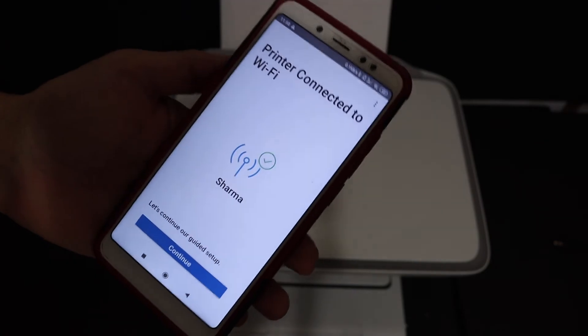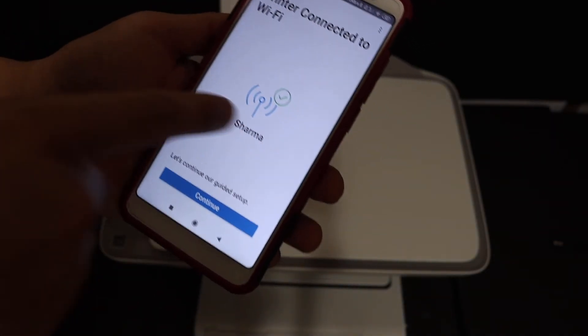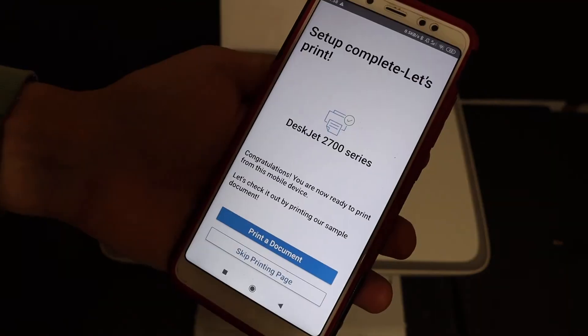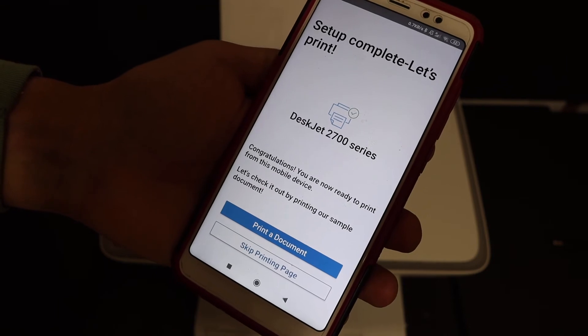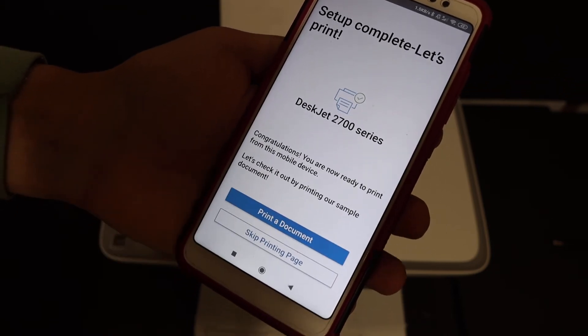On the next screen you will see it says 'Printer connected to the Wi-Fi' and it displays the name of the network it is connected to. Click the continue button, then click 'Not right now.' Here is the last screen saying 'Setup is complete — let's print.' Click on 'Print document.'